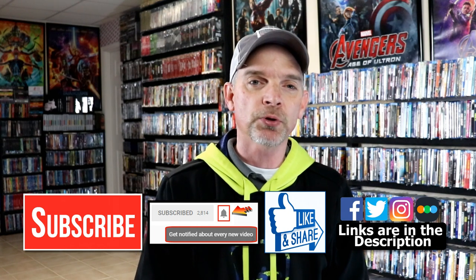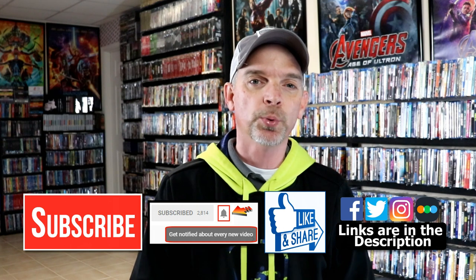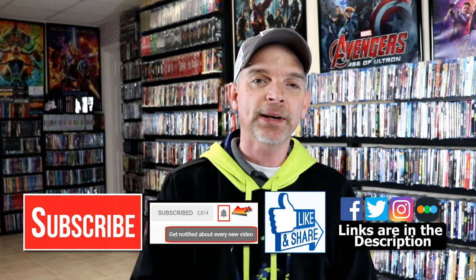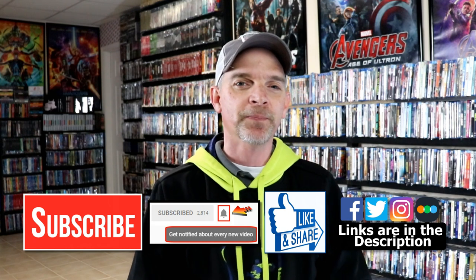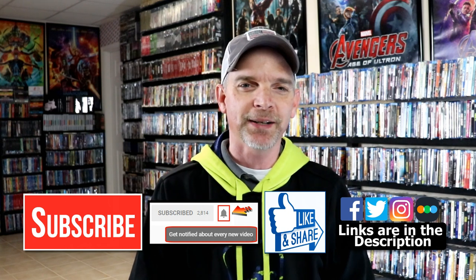If you haven't found me on my social media accounts, I'm on Facebook, Twitter, Instagram, and on TikTok. And if you'd like to find out what I've been watching, you can find me over on Letterboxd — I do have links below. But thanks again for watching and we will see you next time.